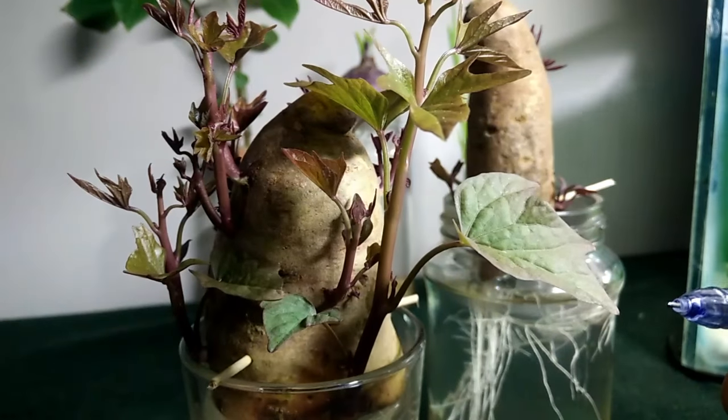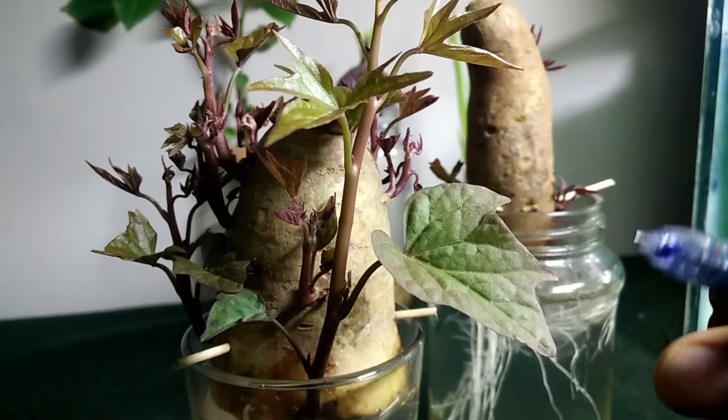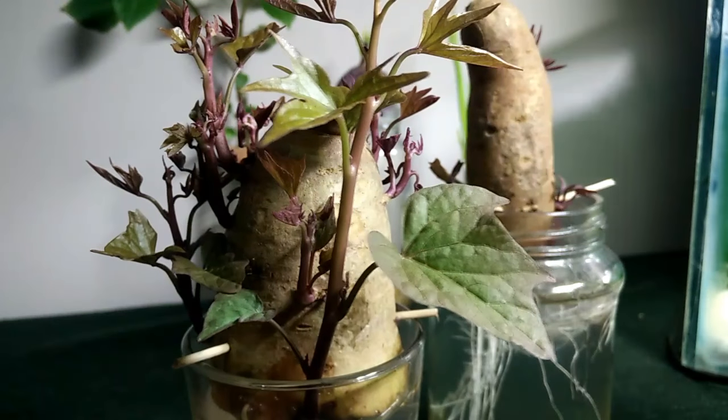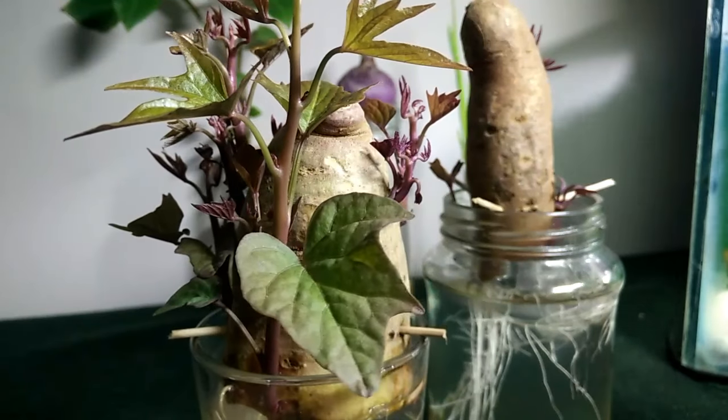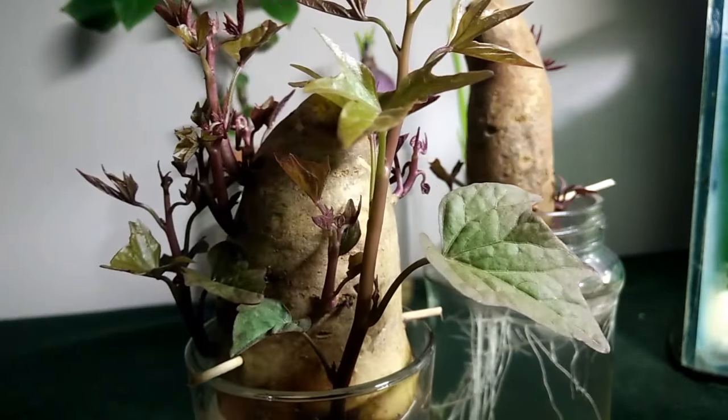What I basically provide is CFL lighting for somewhere around four hours. So they are getting a pretty good amount of light, and so they are growing well.